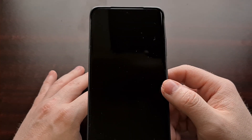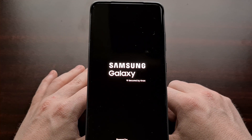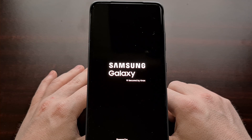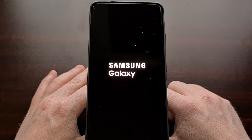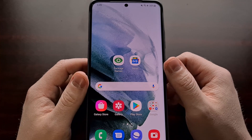The device will turn off and then boot back up into the Android operating system. You are safe to boot both in and out of download mode and check for things like Knox without the risk of losing your data.